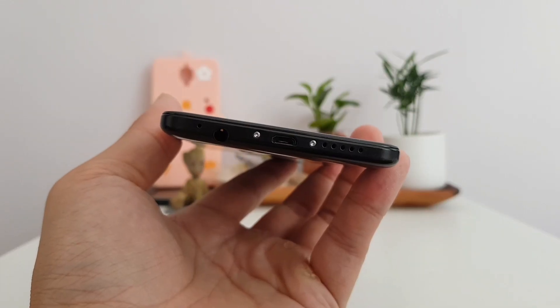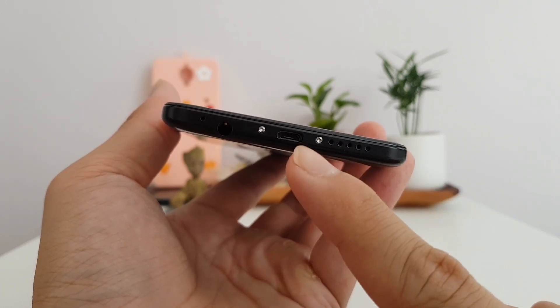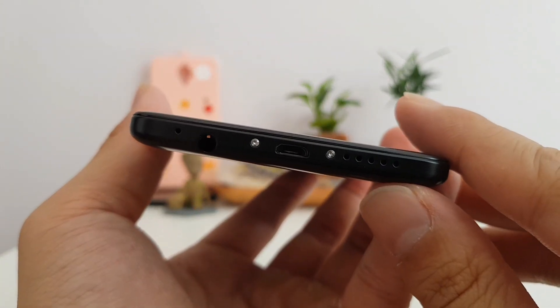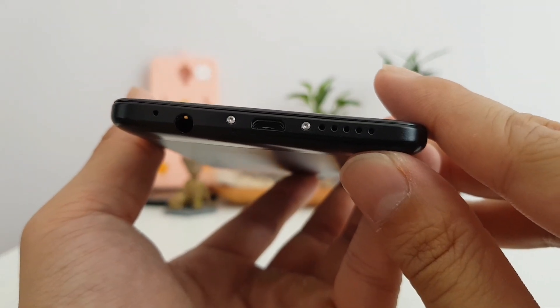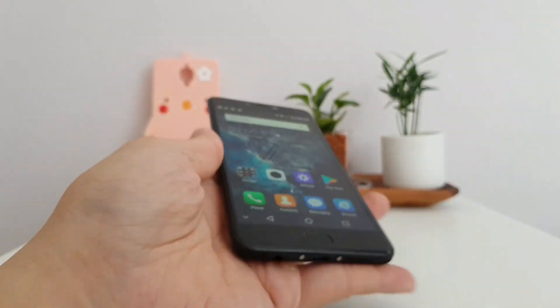There are a couple of design compromises that betray the fact that this is a budget phone. The bolt right there sticks out a little bit and it doesn't match the rest of the phone — I don't know why they couldn't paint it black. Also the T5 still uses micro USB to charge, so not USB-C.